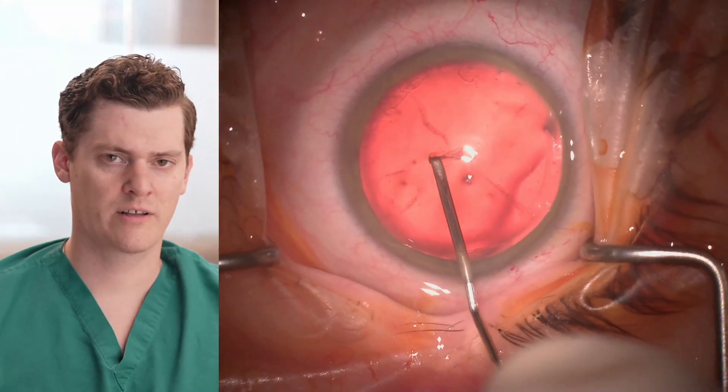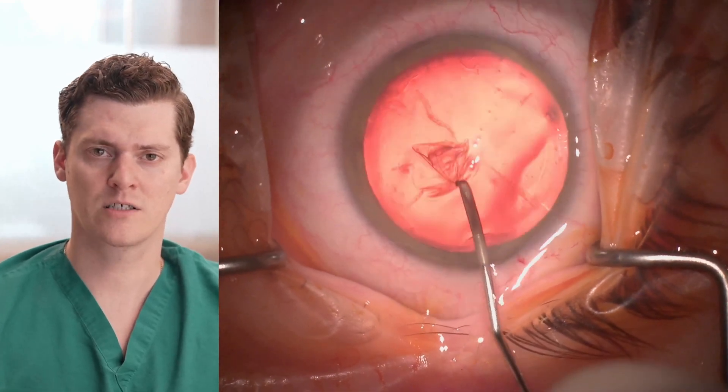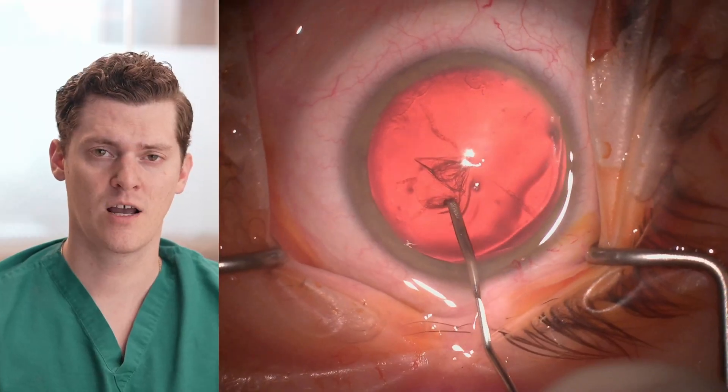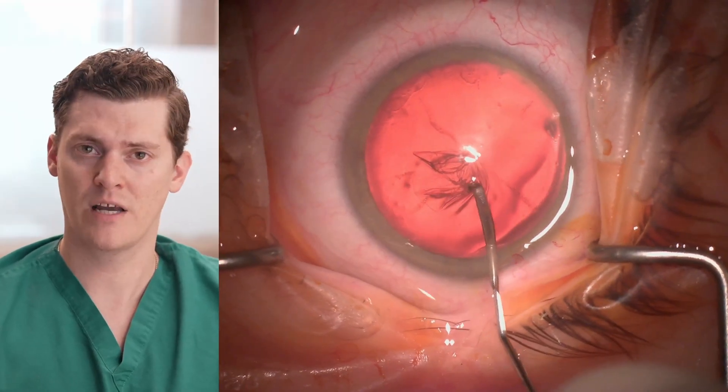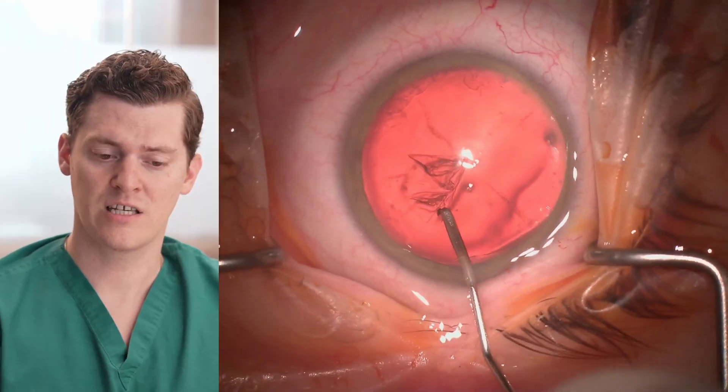Here you see me starting the capsulorhexis with the cystitome. Typically, I start the capsulorhexis with either Utrata forceps or MST capsulorhexis forceps. However, in this case, they weren't readily available, so I started it with the cystitome.